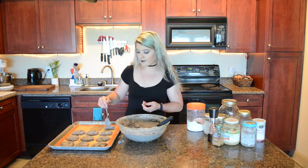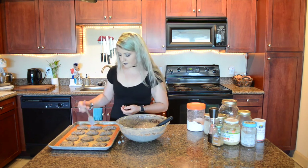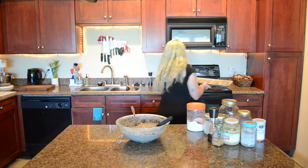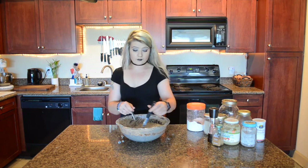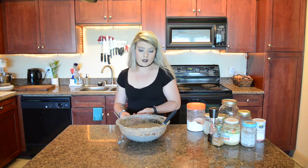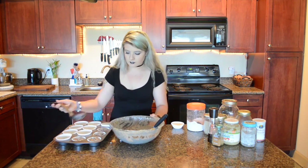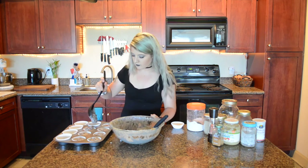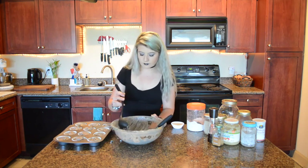I'm going to bake this and I'm going to hope it works with the extra oat flour. I only wanted to make 24 but it looks like I've got a ton of batter left over, so I'm going to scoop some more cookies and then maybe try to make some of this into cupcakes. I'll check back with y'all whenever these cookies are done and we'll see if this actually worked out.